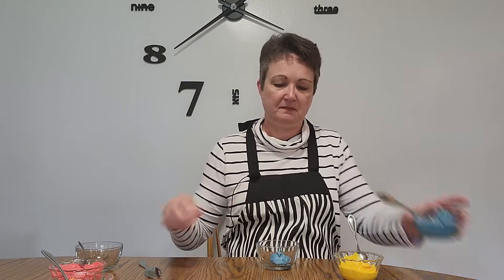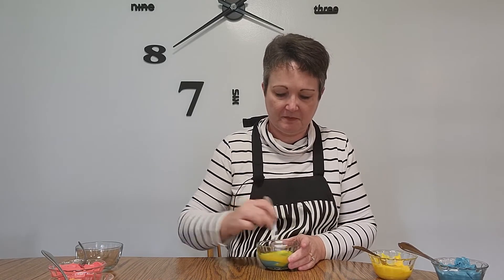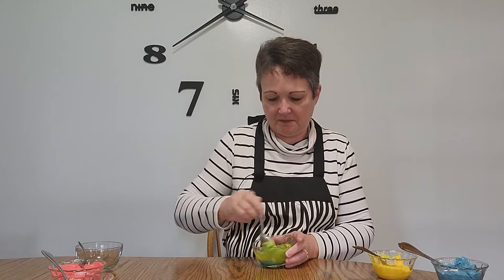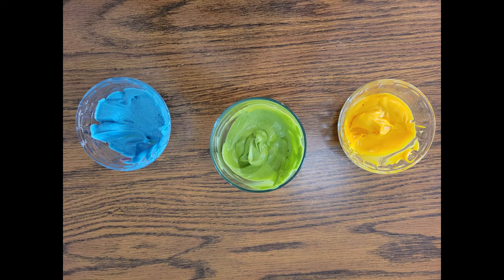What if we want green? Well, green is a secondary color as well. That means we make green with two primary colors, and in this case it's blue and yellow. Let's make green. Now that that's all mixed up, we can see that blue and yellow make green.